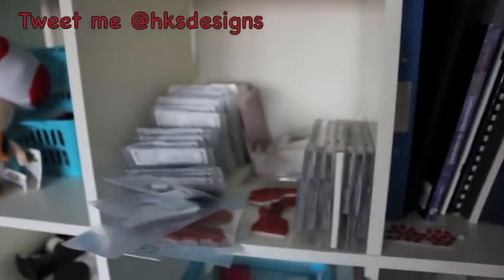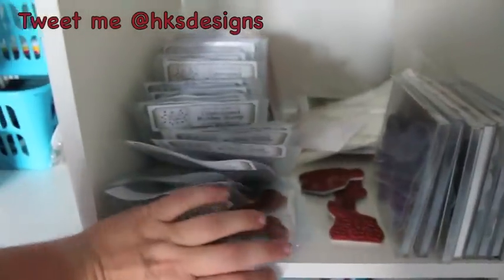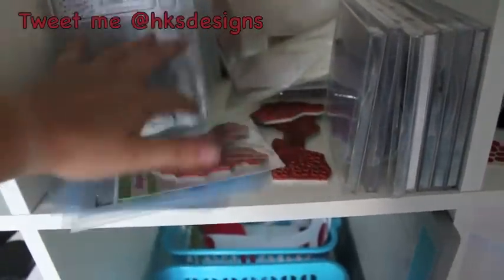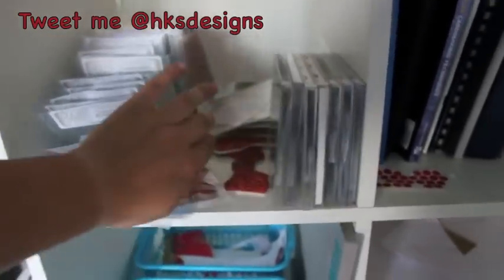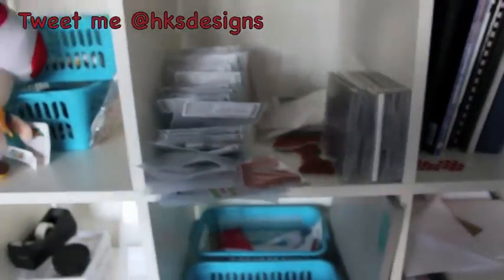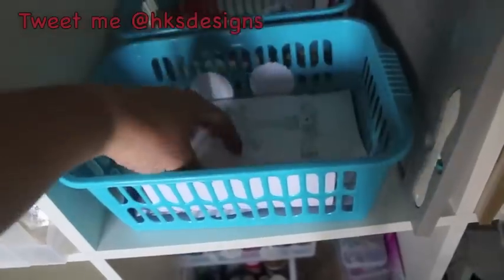All that noise you can maybe hear in the background is the dogs wrestling. This section is stamps — all the different kinds of stamps. Right now I'm not really happy with how they're stored because they're not staying how I want them to. If you have any ideas, please leave a comment below, because I have a fair few stamps but I don't want them all packed away so that I forget what I have — I'd like to have them out in a way where I can see them.